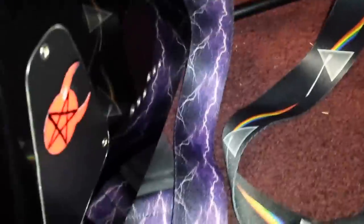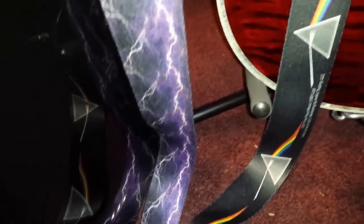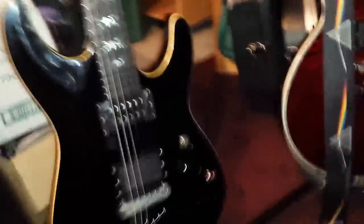I've got a lightning bolt strap — I was kind of known for that strap here in Washington, everyone loved it when I first got it. Okay, those are my guitars — let's go to my pedal board.